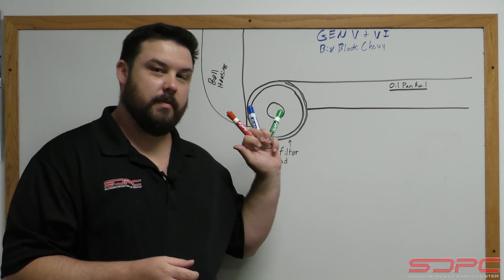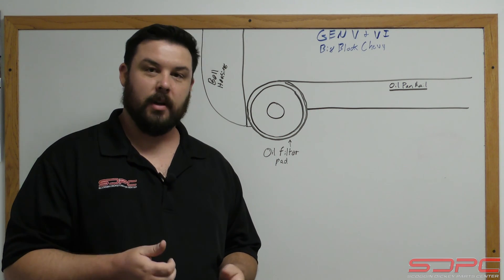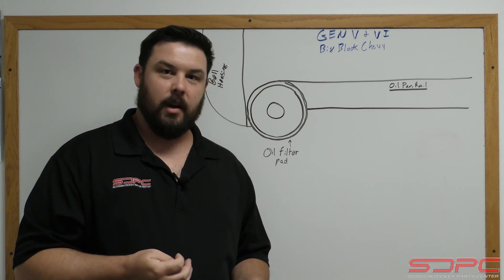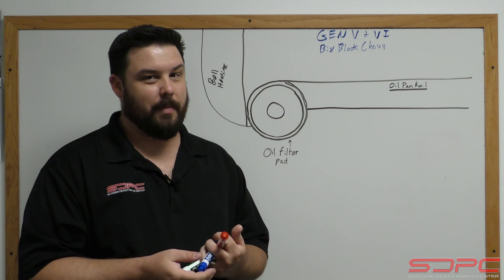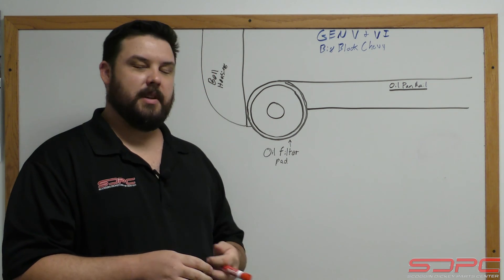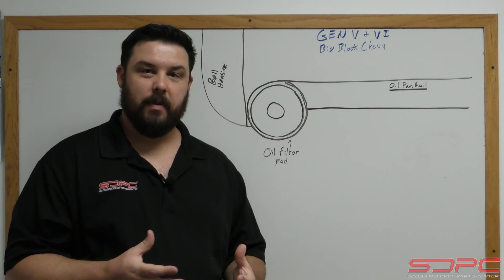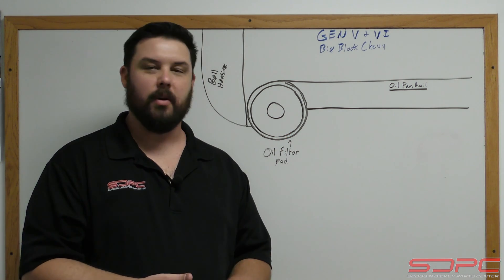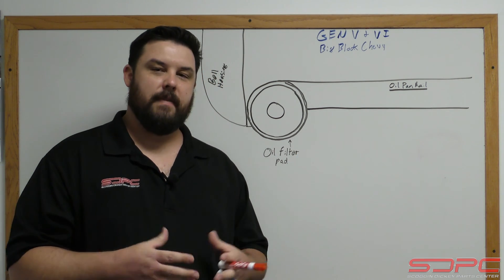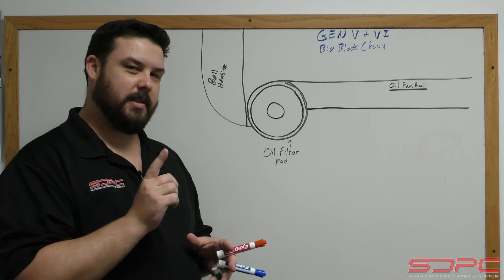But the old Mark 4 and today Gen 5 and Gen 6 big blocks are still very popular — naturally for guys restoring an old Chevelle, a Camaro, or a Corvette, or like the guys in our race shop pumping out well over 2,000 horsepower in custom builds with boost. Today though is to help out guys that grabbed a '91 or newer 454 or 502 out of a boat or a pickup truck and are using it in a swap or a classic car, trying to figure out an oil issue — and I bet I know why. So let's dive right in.